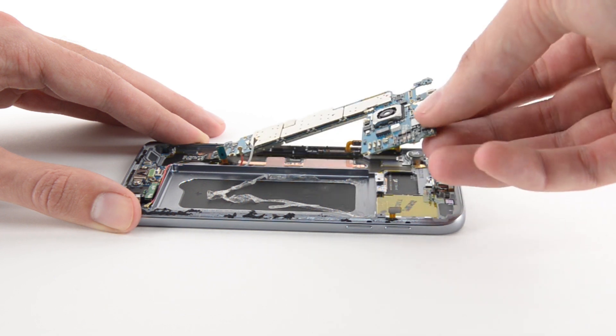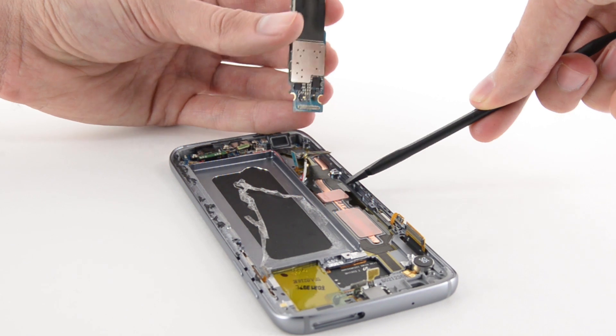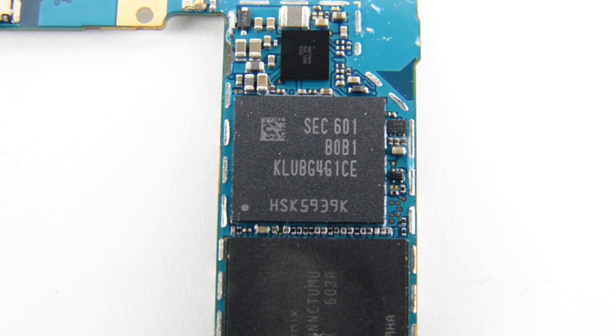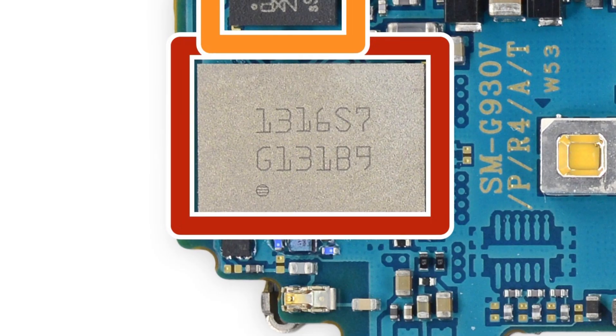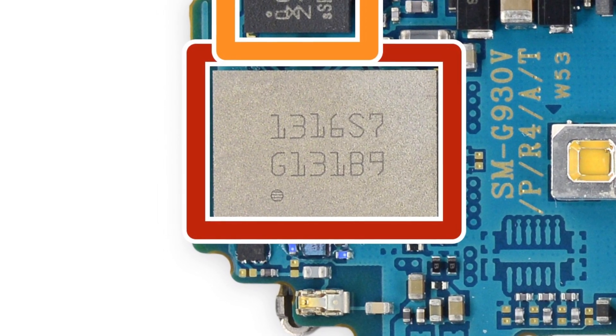Our friends at Chipworks beat us to the punch on identifying the chips on the motherboard, but that won't stop us from telling you what they are. On the board, you'll find 4GB of SK Hynix-made LPDDR4 SDRAM layered over the Qualcomm Snapdragon 820, 32GB of Samsung-made MLC Universal Flash Storage 2.0, and on the other side you'll see the Murata-made Wi-Fi module and the NXP-made NFC controller.